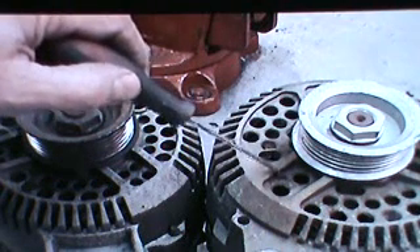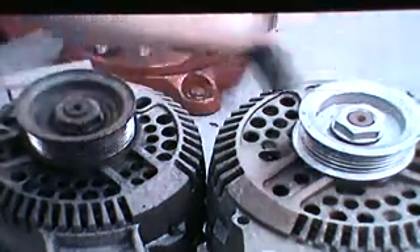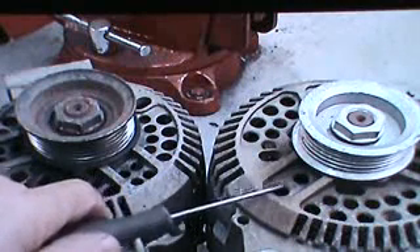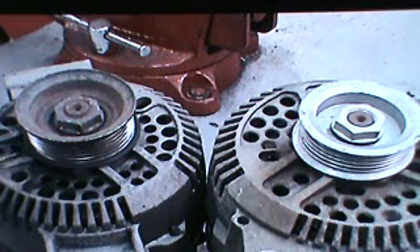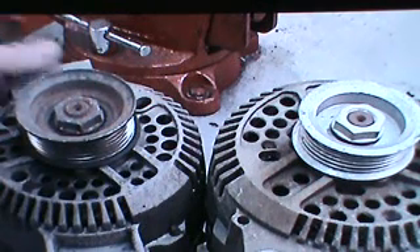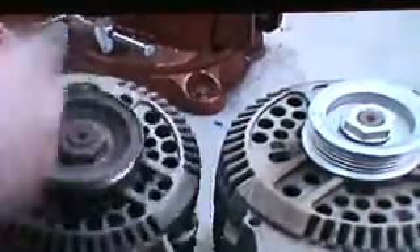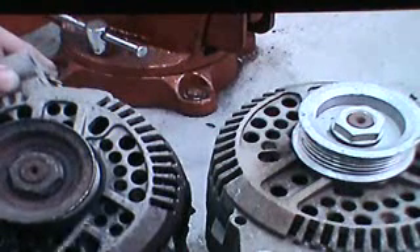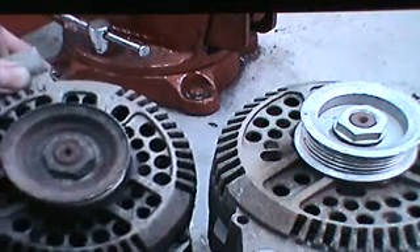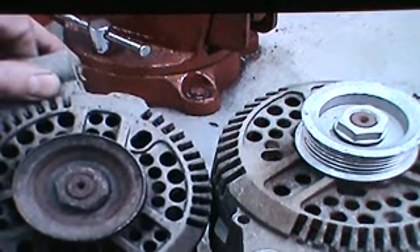These are easily recognizable by the two holes that are in the spokes. You can see the three sets of spokes, and inside the two ribs which make up one spoke, there are two holes — that's the high amp. On the other unit, inside one set of ribs there are four holes — that makes it the low amp, the 95 amp.